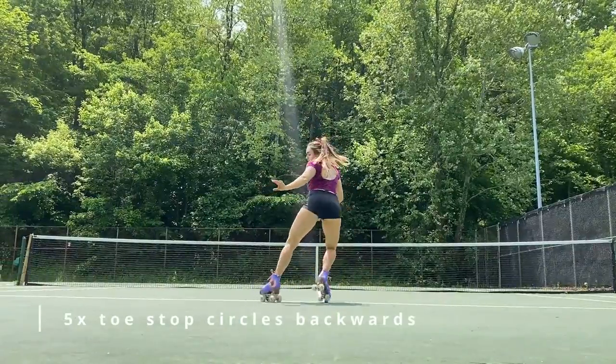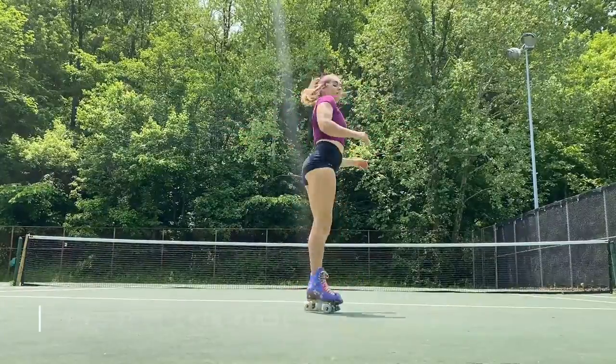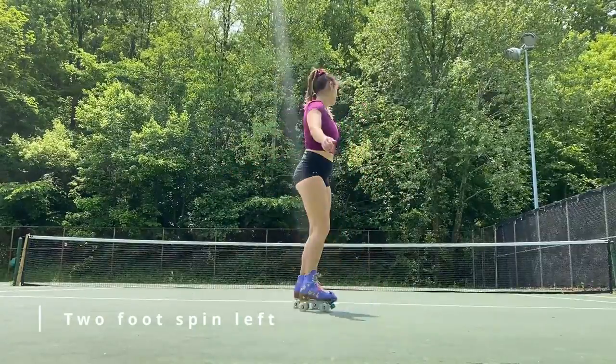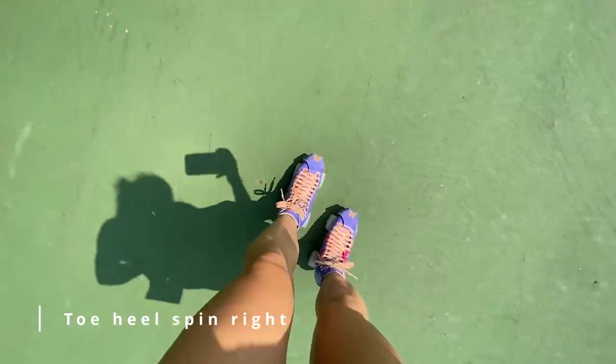We are getting close to the end with two moves left. First is two-foot spins going towards the right, then two-foot spins going to the left. Our last move for your essential warm-up is the toe heel spin — first going to the right and then to the left.